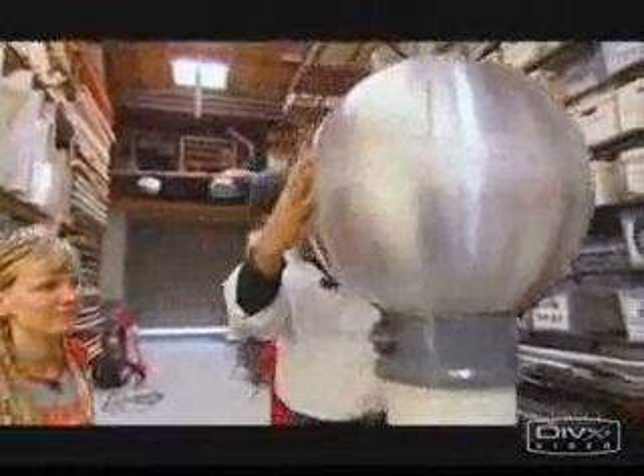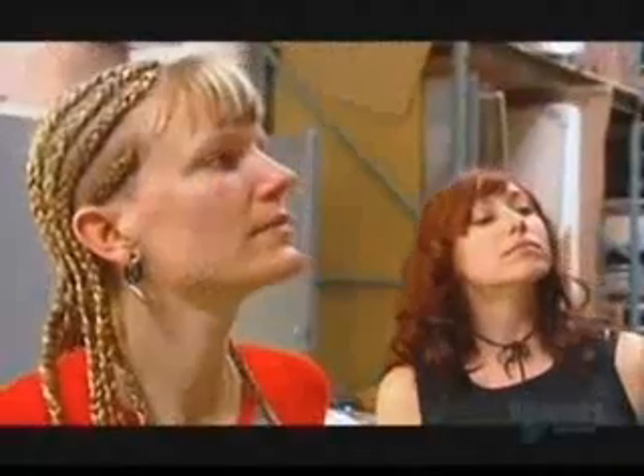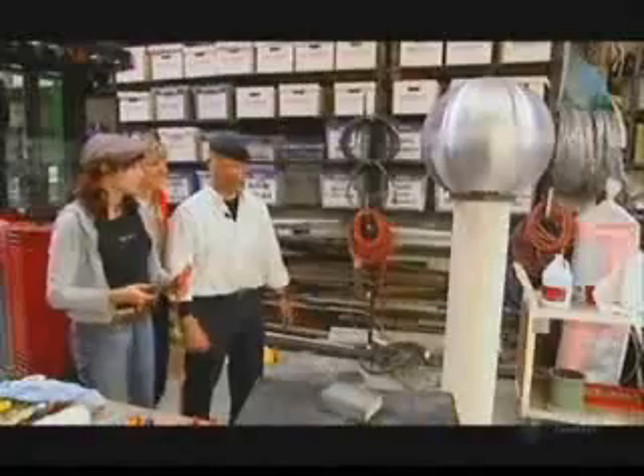And there you have it. Back in the land of Van de Graaff, the generator is coming together. It's actually kind of scary. I'm a little concerned as to whether we could actually hurt somebody with this, because the only people that I know that have played around with these things have played around with little ones that you can put on a desktop. This is not a little one. I have no idea what this is going to do.